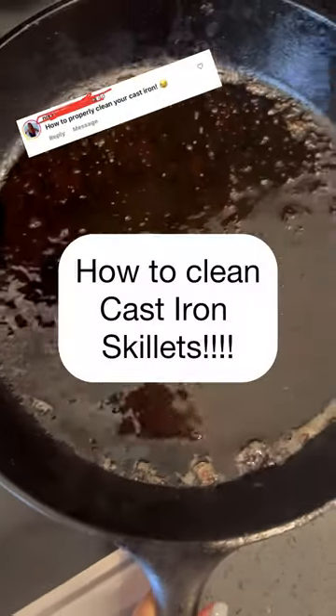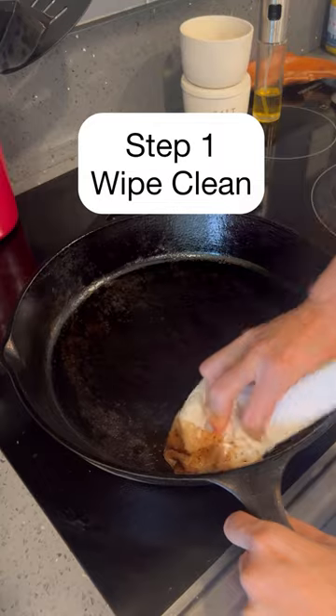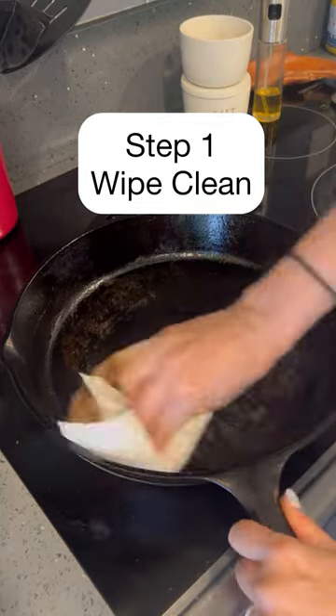Alright y'all, this year has been my year of cast iron cooking. I use it for 90% of cooking now and I love it. So I got some questions on how to clean it.